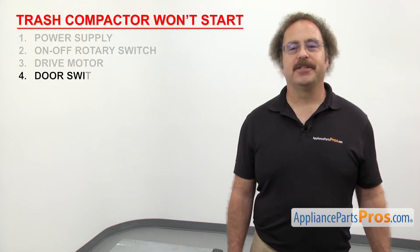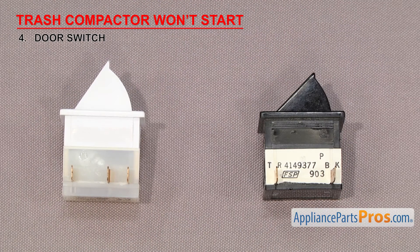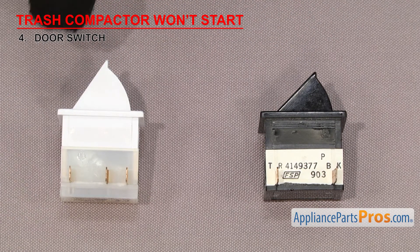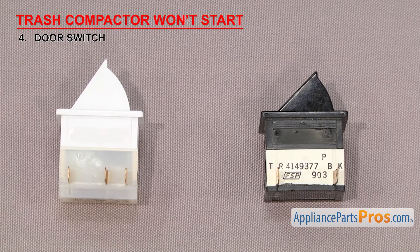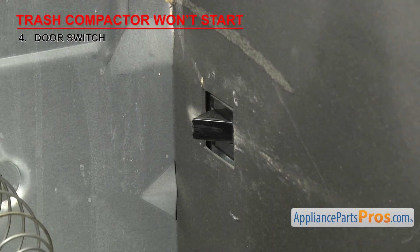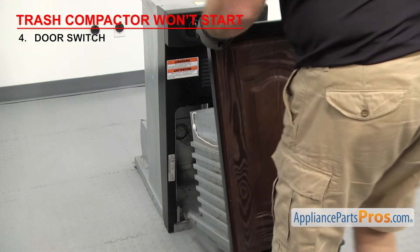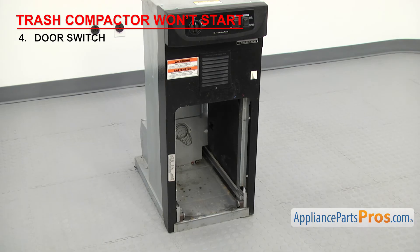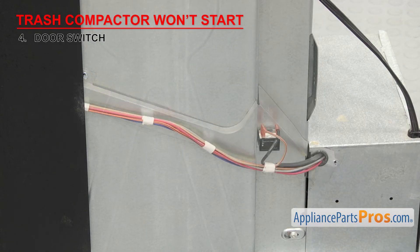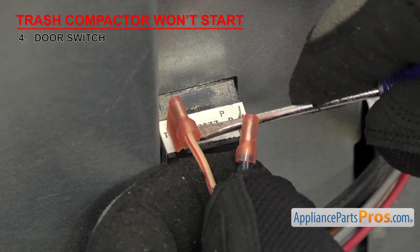Next, we can check the door switch — it's a safety device that tells the trash compactor if the drawer is pushed all the way in. The door switch is a small switch with wire terminals and a rocker arm that gets pressed in when the drawer is closed. It's located in the drawer opening, usually in the back on the right-hand side. If the door switch has failed, the compactor will think the drawer isn't in all the way and won't start. To get to the door switch, first take the drawer out and set it aside. The switch is located behind an access cover on the side that needs to be removed. Once you have access, remove the wires so we can test it for continuity.